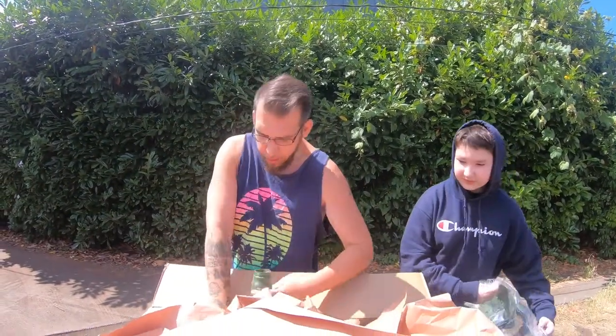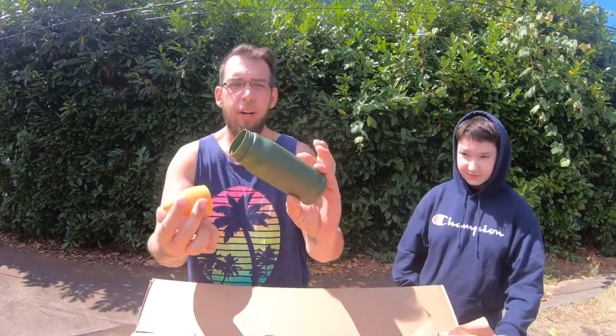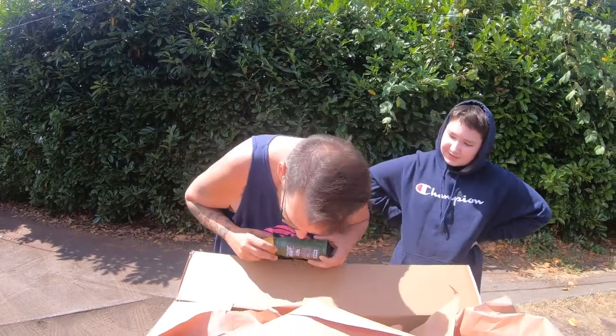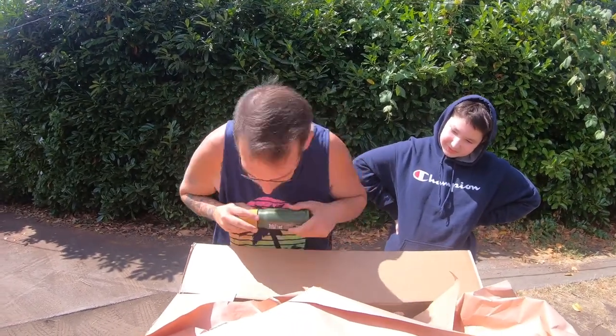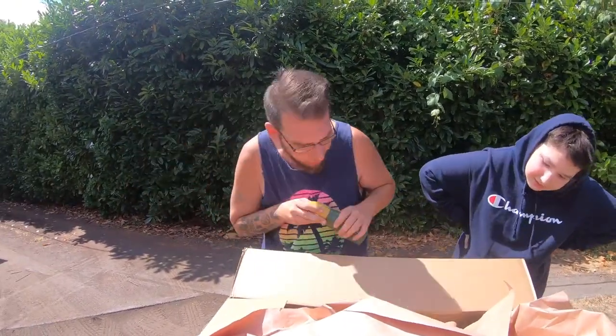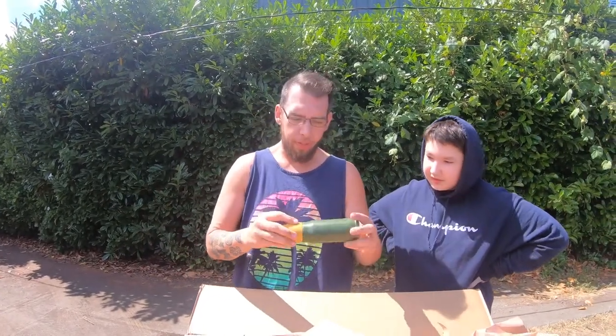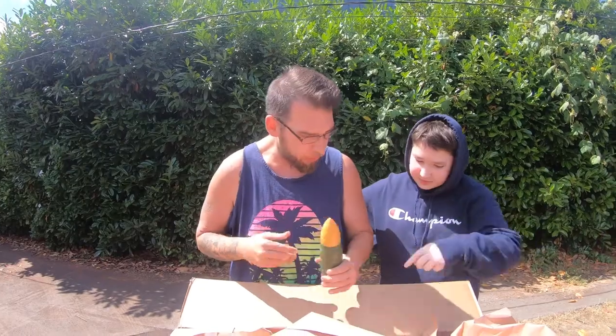Here is the empty container of BBs that I ordered — 0.28s. That broke apart in the box and it's completely empty. It seems like most of those BBs have fallen out of the box. This is a $15 purchase right out the window — thank you a lot, Evike.